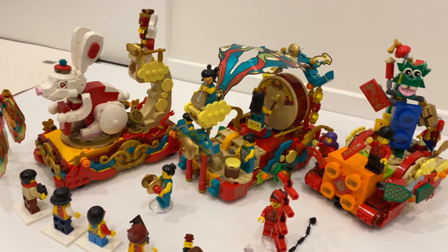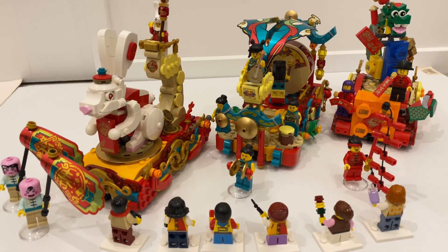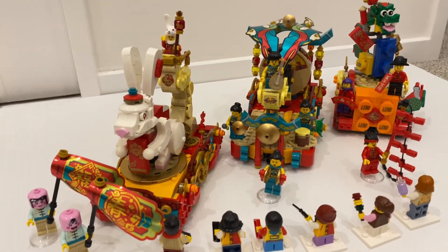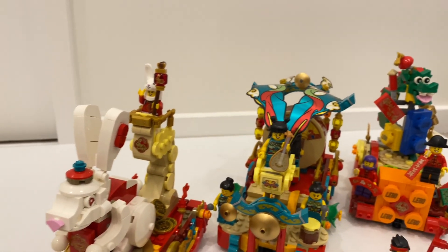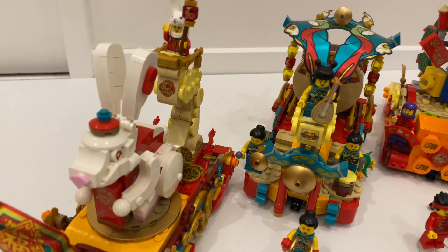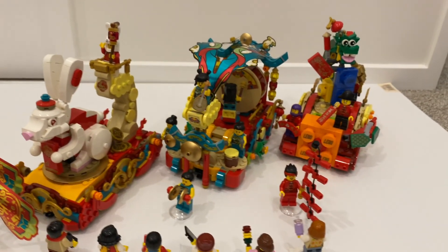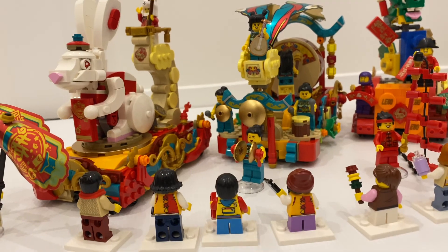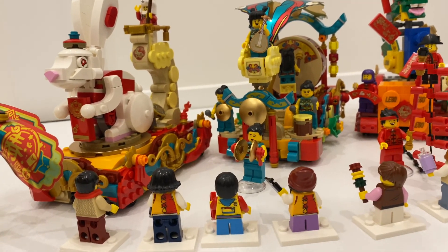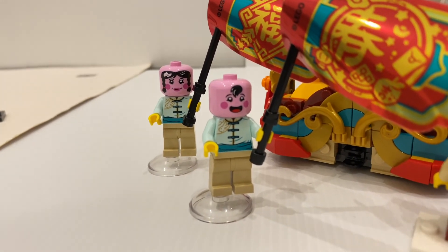Now back to the important question I mentioned in the beginning of the video — where does this land among all the Chinese New Year sets released so far? The top hasn't changed — it's still the New Year's Eve Dinner, and second place is the Lantern Festival. Third and fourth place still don't change, but I do rank this set higher than the iFestival, so this set does make the top 5. If you're interested in my full ranking, be sure to check out my ranking video. Otherwise, do let me know what you think about this set in the comments below, and I'll see you next time.